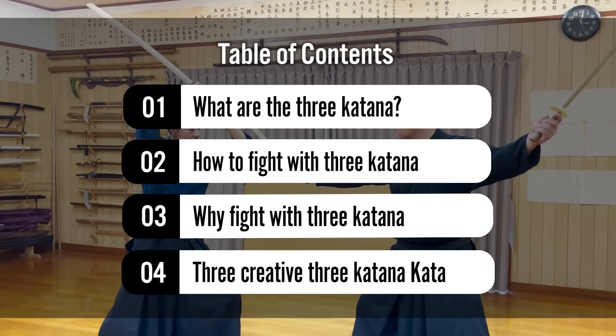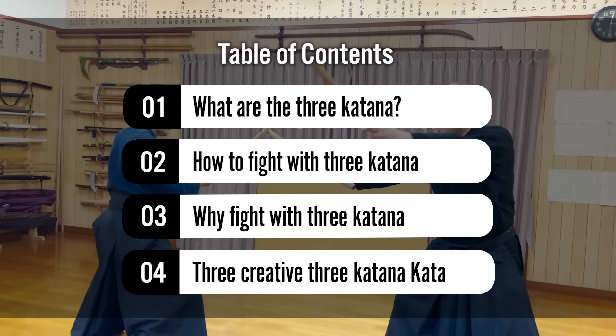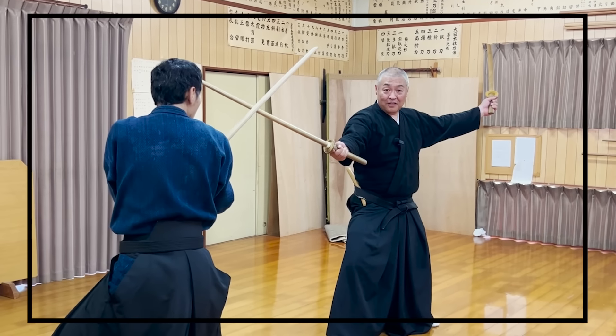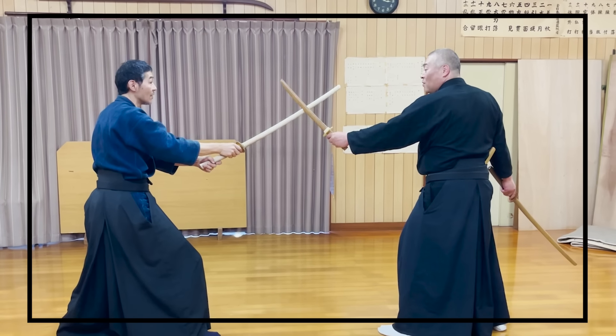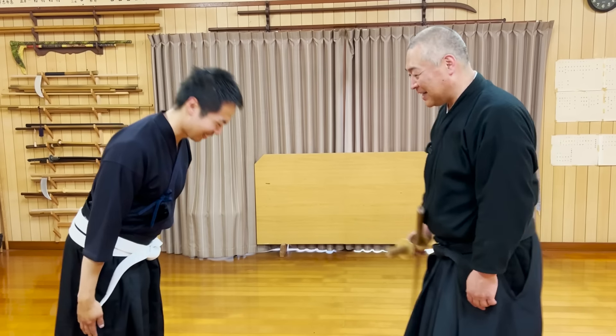So today, Sixth Sensei will show us three kata that he created that use three katana in one fight. However, if you're not putting the katana in the mouth, how will you use three katana with only two hands? Is it really stronger to use three katana and not just one? Please watch this video till the end to find out. Let's get started!